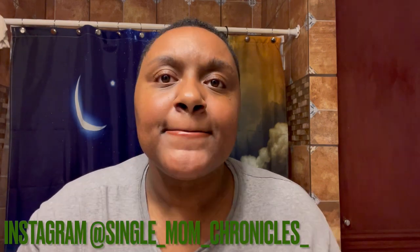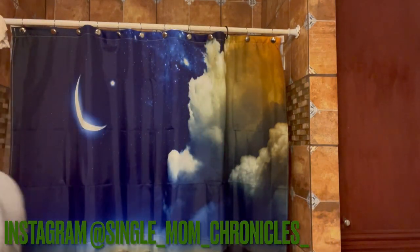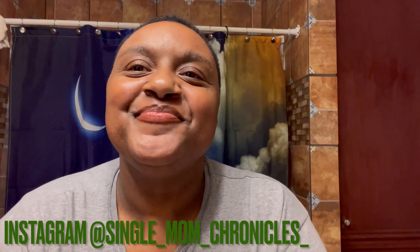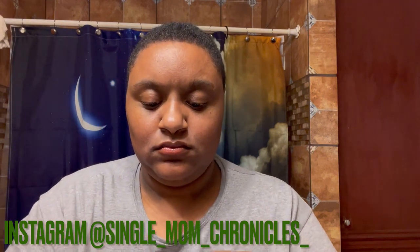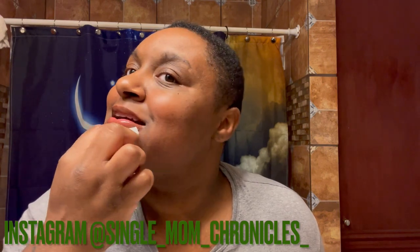I'll clean it up in a second — there I go, getting a piece of tissue to clean that up quickly for you guys. It's okay, I think for most women after we apply lipstick or lip gloss, we always end up wiping off a little excess, and that's okay. As long as you clean it up — you know, mess it up but clean it up in the end!